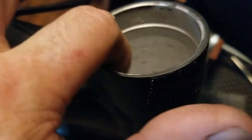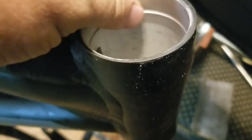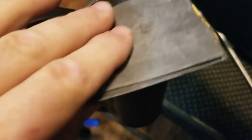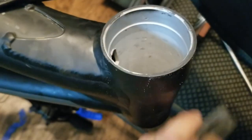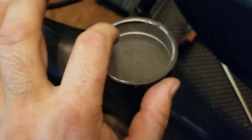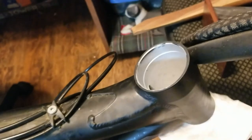After you pop it out, just check for any burrs and rough spots. I used a really fine sandpaper to rub out any burrs or anything bad, so just make sure it feels smooth all the way around and on top. Then I'm going to clean it up with a little bit of alcohol to wipe out the insides.